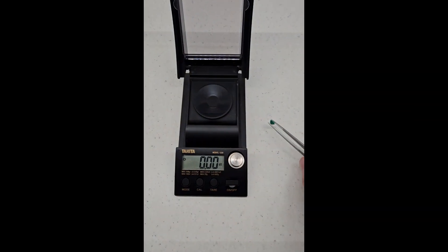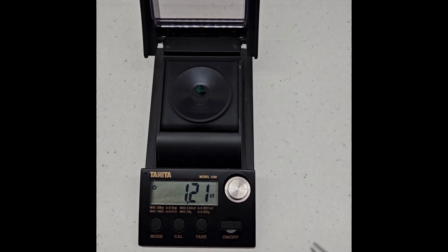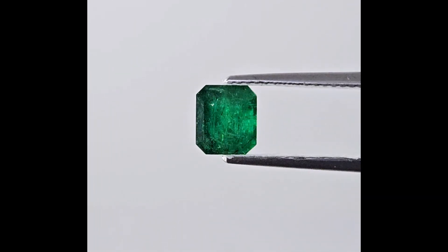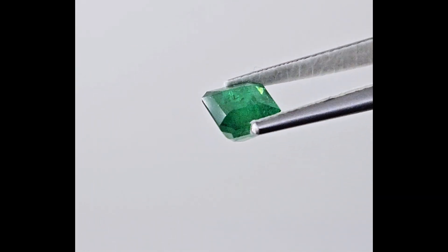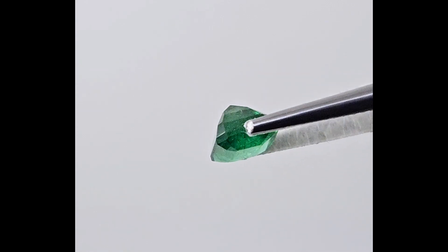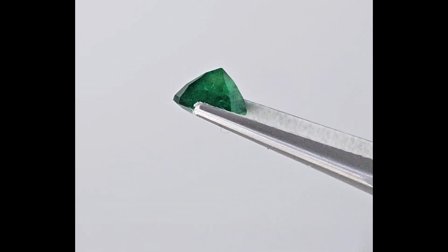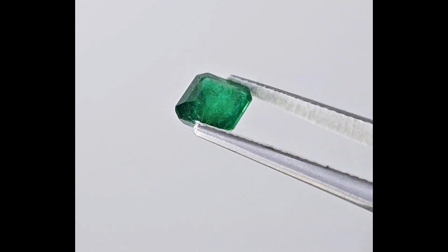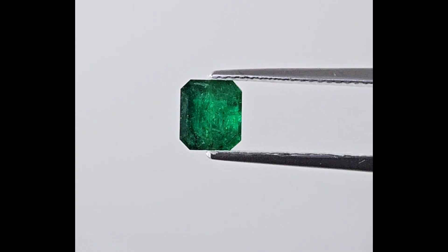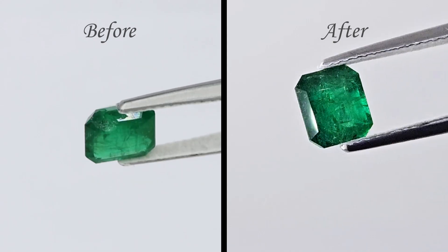The stone is now finished. The final weight is 1.21 carats, losing only 0.08 carats — just 6.2 percent of the original weight, much less than expected given the depth of the damage. The repolishing has helped enhance the color and given the emerald a much brighter look. Here you can compare the gem before and after the recutting process.